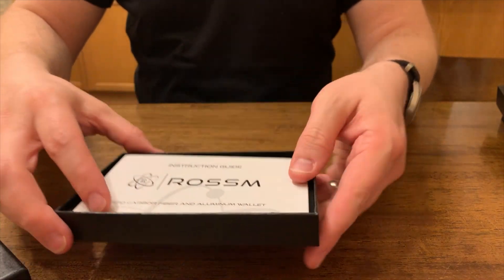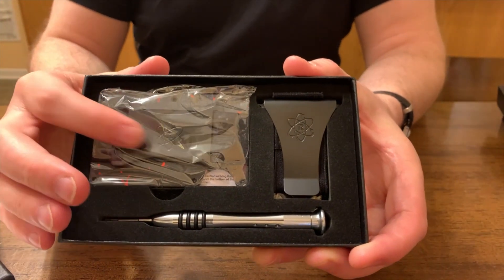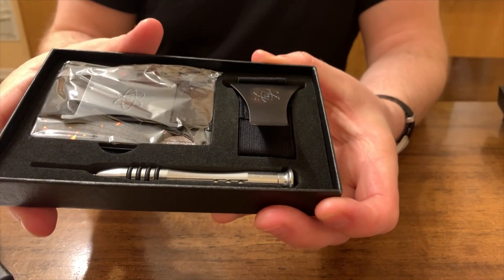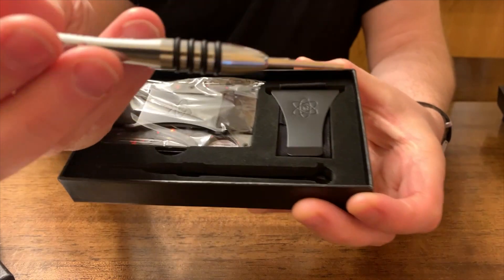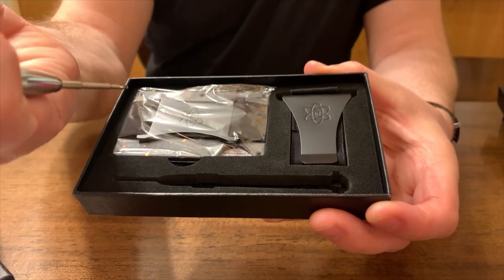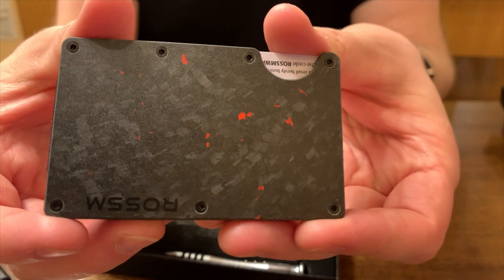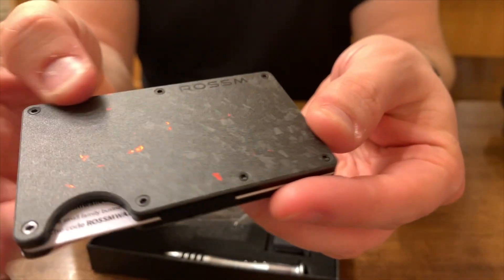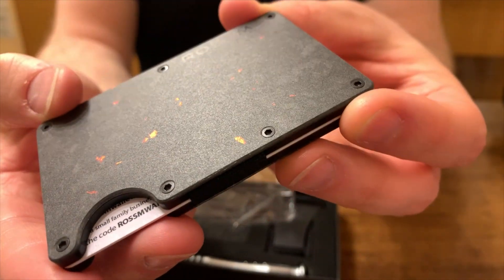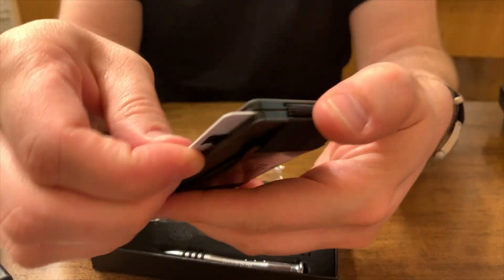Let's take a look at the Rossum. The box is nice — it's got a good weight to it. It's not quite as nice as the Ridge; it's a step down, but it's definitely gift worthy. The presentation is very well done. It comes with a money clip, replacement elastic, and screws. I would argue the Rossum screwdriver is actually a step up from the Ridge screwdriver — it's metal, and that's appreciated. But look at the finish on this wallet. Remember what the Ridge Forge Carbon Ember looked like? This looks almost identical. The embers pop, and you can really appreciate what you're getting here for your money. That is a high value.